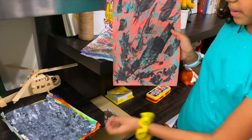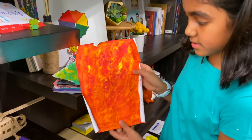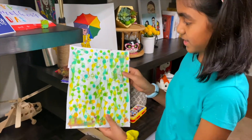Some more with bubble wrap, one with that south black, some colorful ones, another rainbow one. More bubble wrap and spots.